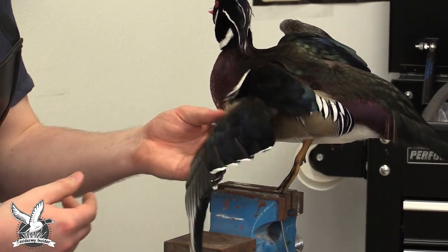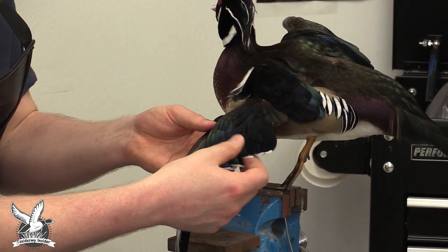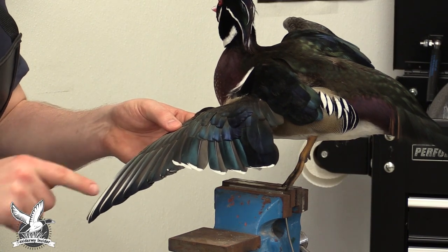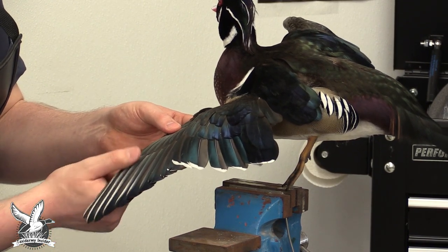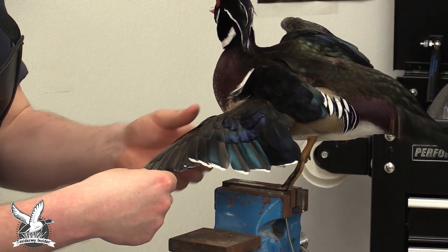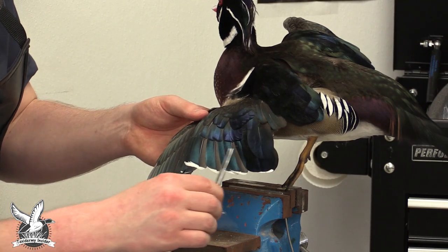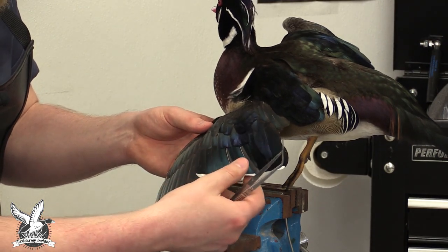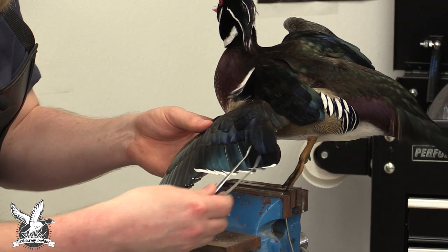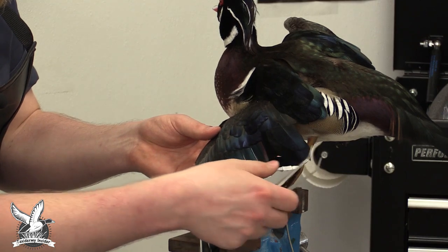I'm just knocking out any residual corncob grit that might be in the wings. The primaries — these long feathers here — all look like they're in very good condition: nice coloration, not a lot of chips. Now for the secondaries, we're going to start getting these re-lined back up. They're pretty floppy because we cased it out and disconnected them, so they are going to move around a little bit.